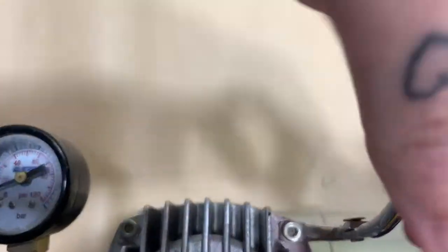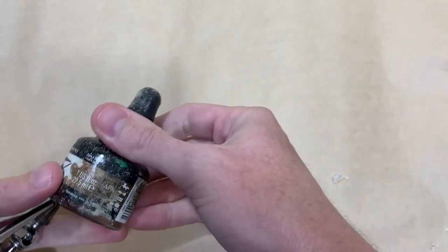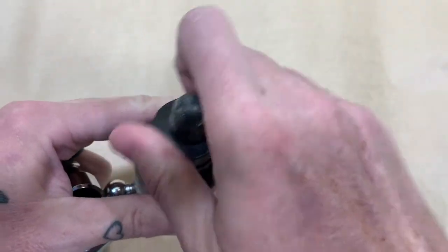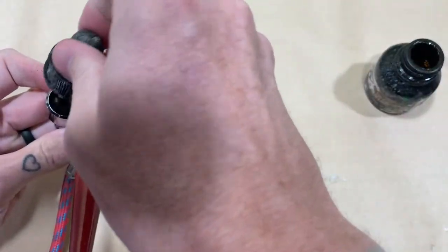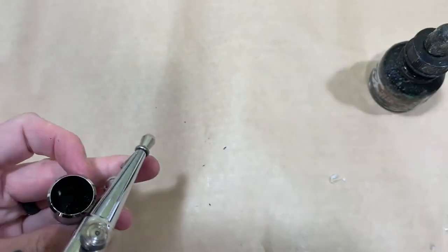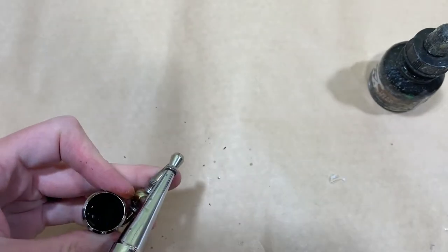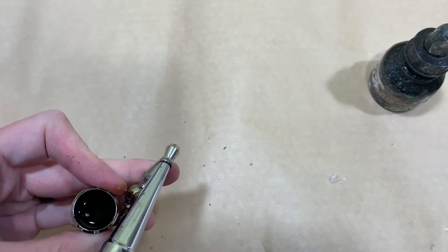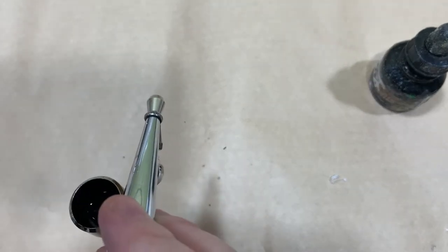I'm going to show you how to do this with some alcohol colors. For this particular demonstration I'm going to be using FW inks, which are an acrylic that's alcohol based so you can clean it. I'm going to use sepia. This just comes with a dropper — I'm going to drop it and then thin it with some alcohol. If you were using standard acrylic paints, you could use airbrush thinner or water. These ones don't react well with water, so I'm not going to use it. You need to be very cognizant of where the cap is.